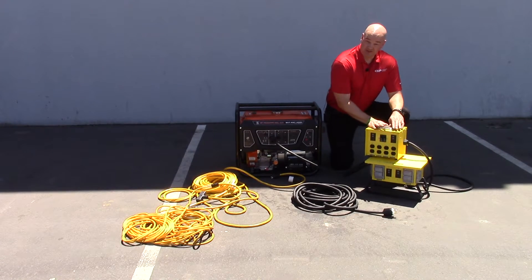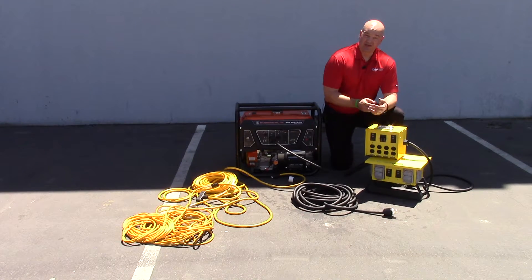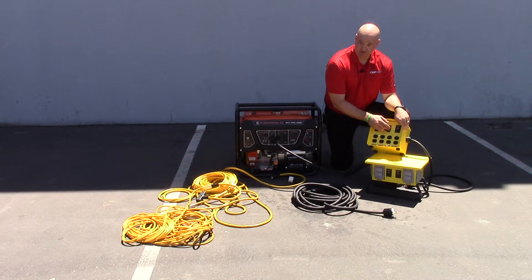The other issue is that when you're supplying temporary power on the job site, you want your people working as safely as possible. So both of these boxes employ the appropriate GFCI — ground fault circuit interrupter — protection and overload protection as well. So you're protecting the person and you're protecting the circuit.